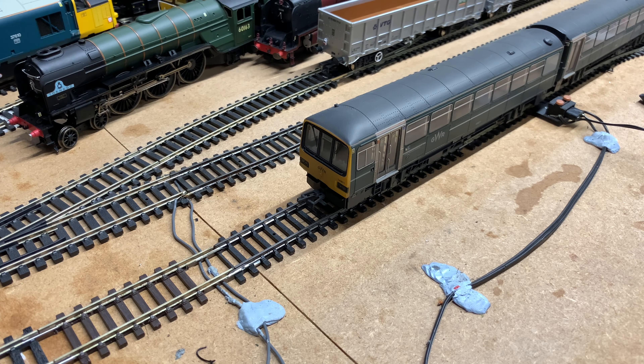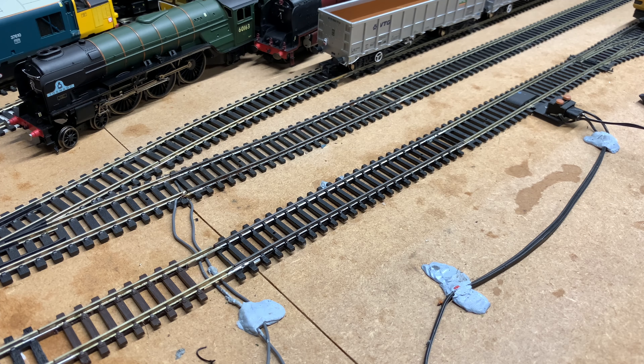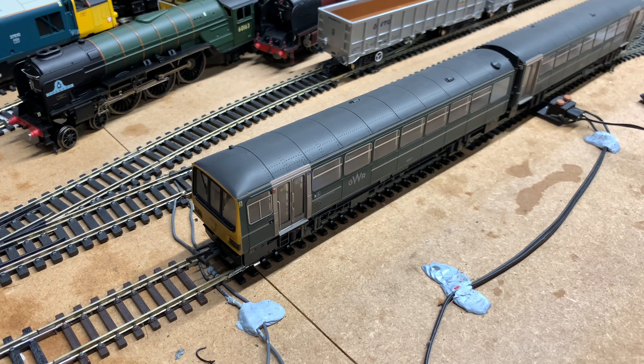The directional lights do work — the taillights are a bit dim, but the headlights are working as well. Even the destination board lights up, which is quite nice — I didn't realise that was a feature. Overall, not too bad. Plenty of lighting functions. She's running pretty well but still needs running in. I'll get her running in now, and then we'll see what she's like on DC before fitting a decoder and testing on DCC.